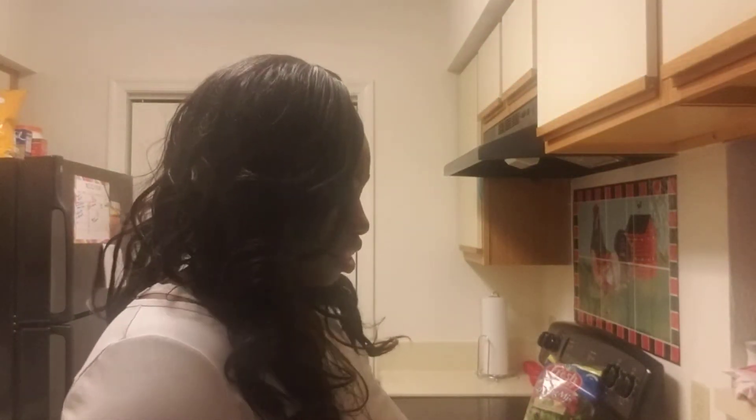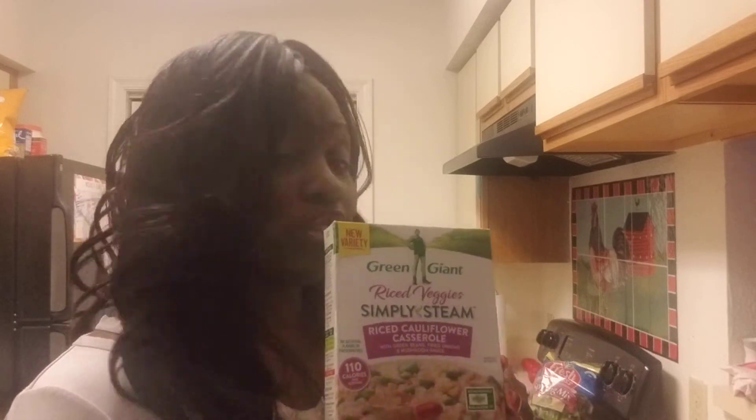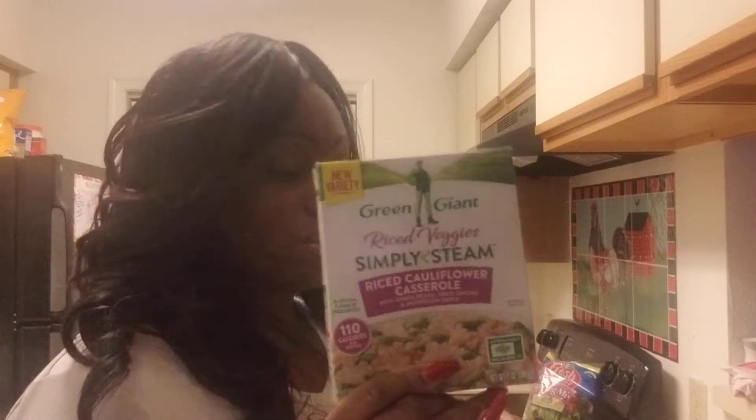Sorry about that — my son is the cameraman today. So like I was saying, my rice cauliflower casserole — you pop this in the microwave and it's done in five minutes, no more than seven according to your microwave, and it is good, y'all. Pair this with some chicken or any protein of your choice — so good.